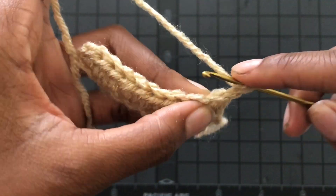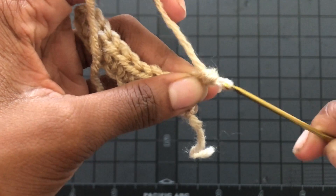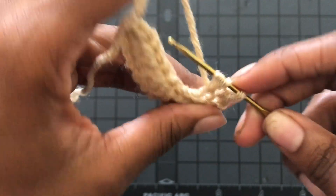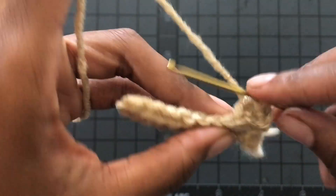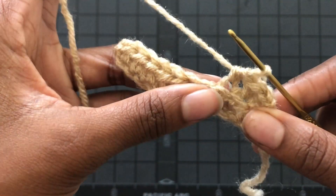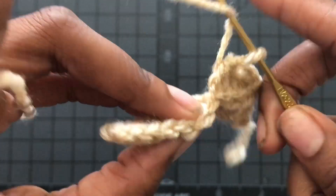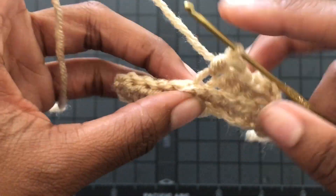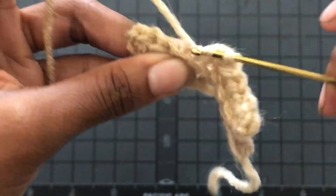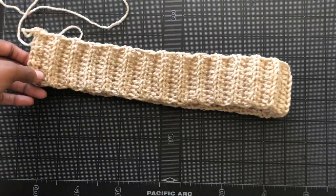Chain one, turn your work, and half double crochet into the back loops only. For the entire first part of this project you're going to do rows of ten half double crochets in the back loops only. Keep going until it fits around your torso — stretch it just the smallest bit, you don't want it too loose. Put it around your body until it stretches a little and the ends meet. I made mine a teensy bit too big, but it still fits really well.